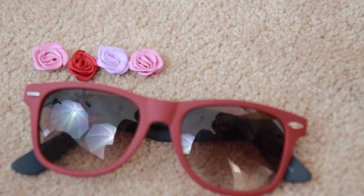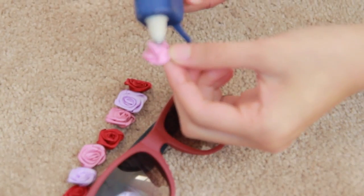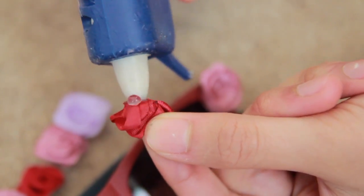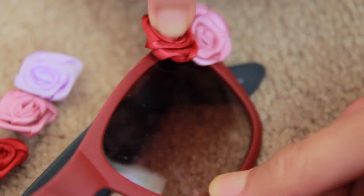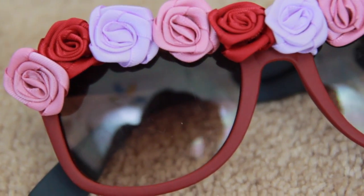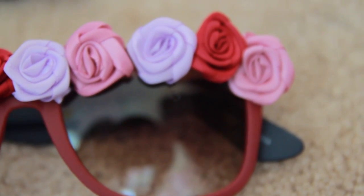The first thing you want to do is lay out your flowers so that you know where to glue them. Then just take your hot glue gun — or even super glue works as well — and start gluing the flowers onto your sunglasses. And there you have it! It's a quick DIY and it's super inexpensive.